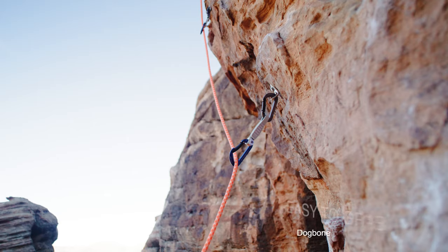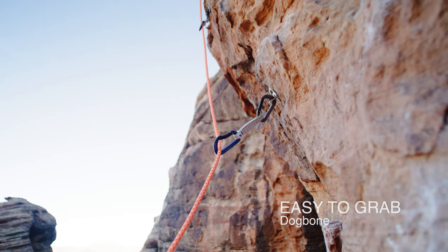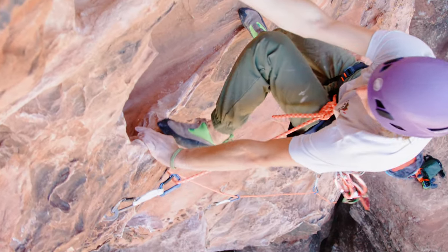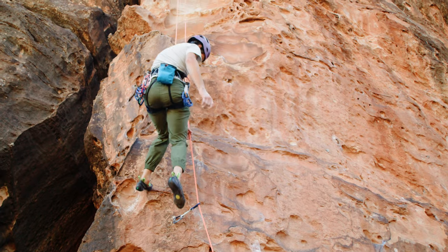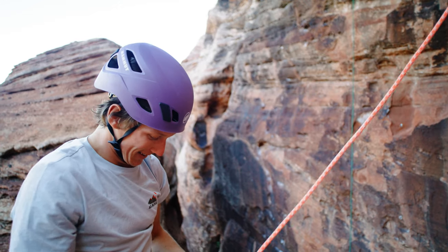I also really like how substantial this dog bone is when you are out projecting at the crag. I think these will make unlimited appearances out at the crag for sure.